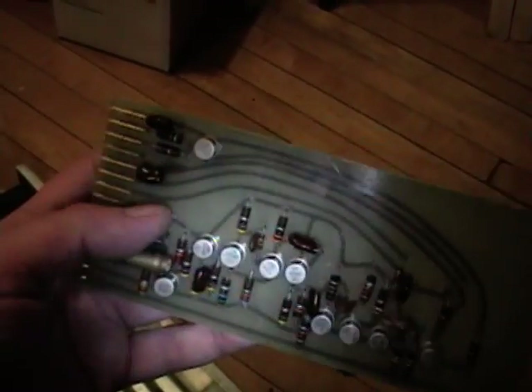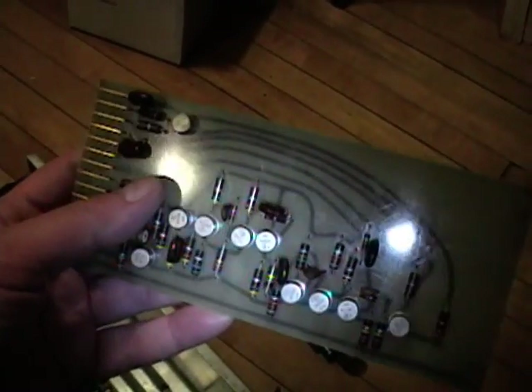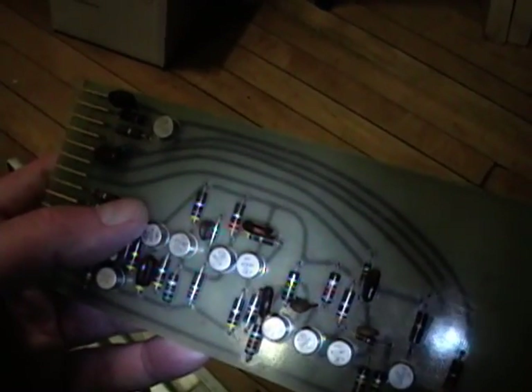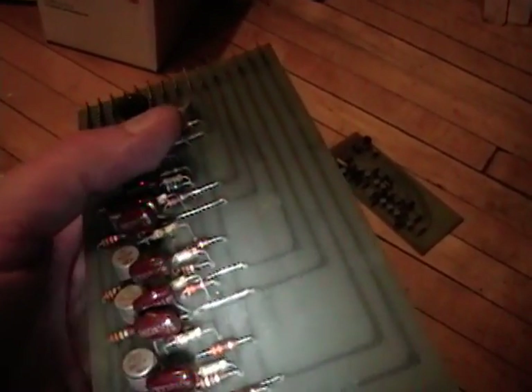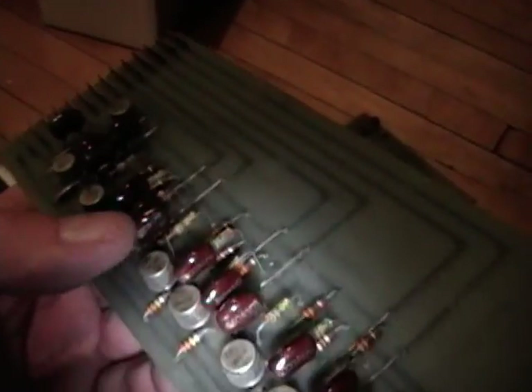Like I was saying, these are fairly early transistors. I see a date code of 340 on these, so that could be the 40th week of 1963. There are some diodes on this board as well. These are germanium transistors, so this is pre-silicon. And these might be mica capacitors or they could be some type of plastic film like Mylar.